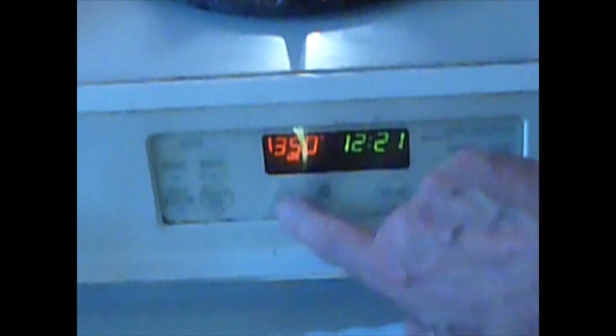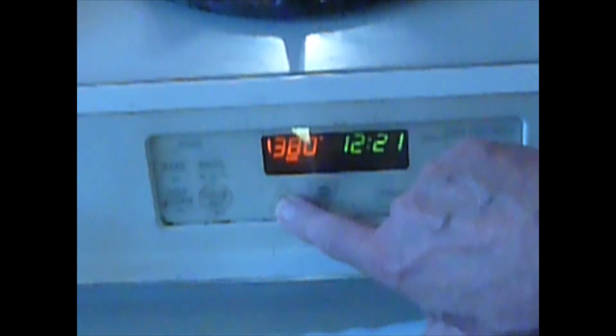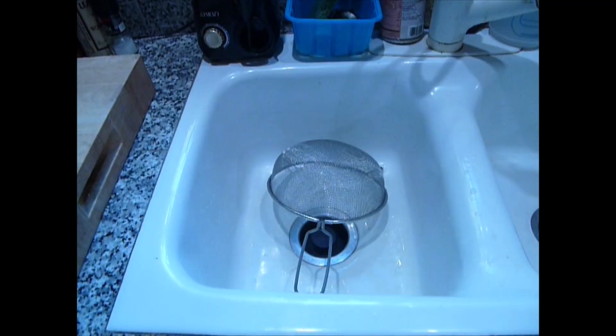While that's coming up, we're going to get our oven on with a temperature of 410 degrees Fahrenheit. Let's get the strainer ready.